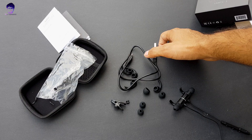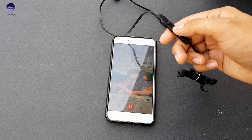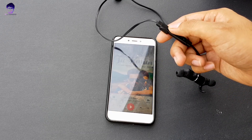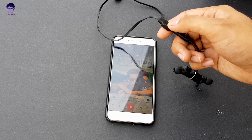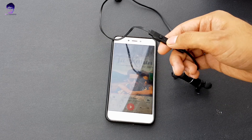Let's test the buttons — they work flawlessly and respond very fast. You can use them for play/pause, volume down, volume up, and even to skip tracks. Let me show you how to skip tracks using the controls.